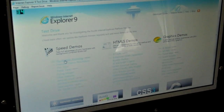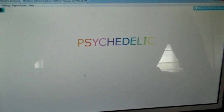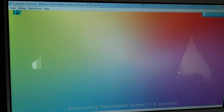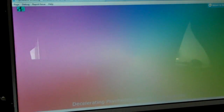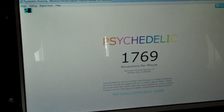Another test I can run is psychedelic browsing. I'll just let that run its course. You might not be able to see this in the video, but the end result you'll see. And there's the end result — that's the revolutions per minute.